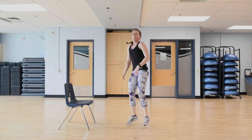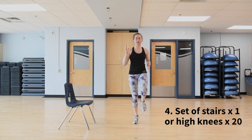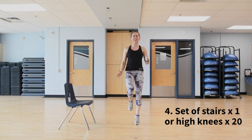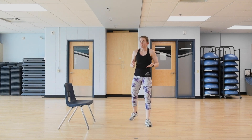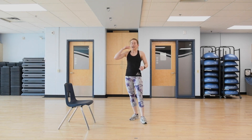After six leg lowers, do one set of stairs, or if you don't have stairs, do 20 high knees. Feet are nice and light, hands are moving, knees are coming high. After 20, you're right back into those 1.5 squats. That's AMRAP one: 15 minutes to do 10 1.5 squats, eight push-ups, six leg lowers, and one set of stairs or 20 high knees, as many times as you can.